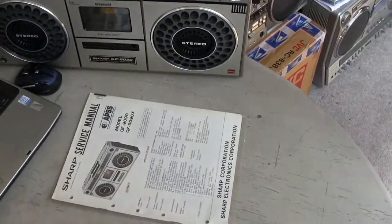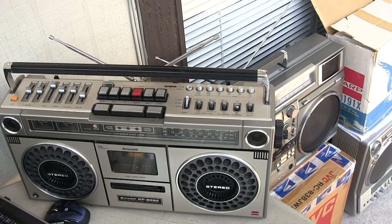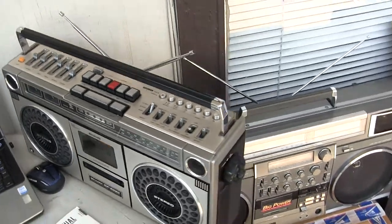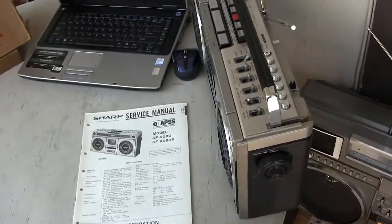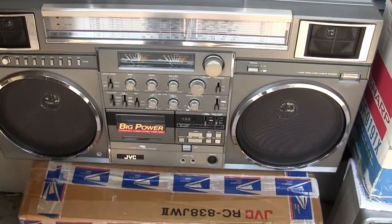Here is a Sharp GF9090 that has been redone with brand new polyurethane belts and idler tires. No longer found anywhere. Done by Frank.